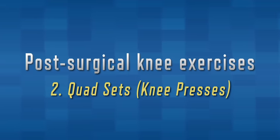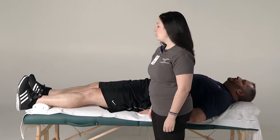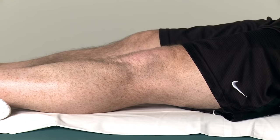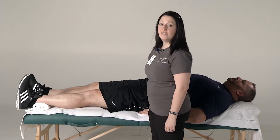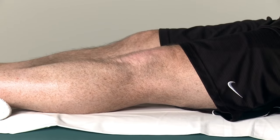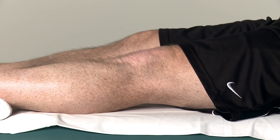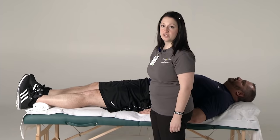We will now be demonstrating quad sets or knee presses. Lie on your back in bed with both legs fully extended straight and supported in bed. Tighten the muscles on top of your leg while pushing your knee down into the bed. This will strengthen your thigh muscle. You will note the kneecap move upwards with this movement. If you put a towel under your heel, this will enhance the stretch on the back of your knee to assist with improving your range of motion. Hold for five seconds, making sure you are continuing to breathe in and out. Then relax your thigh muscle. You may slightly bend your knee back into a comfortable position during your brief rest break. Remember to perform ten repetitions of each exercise, two times a day.